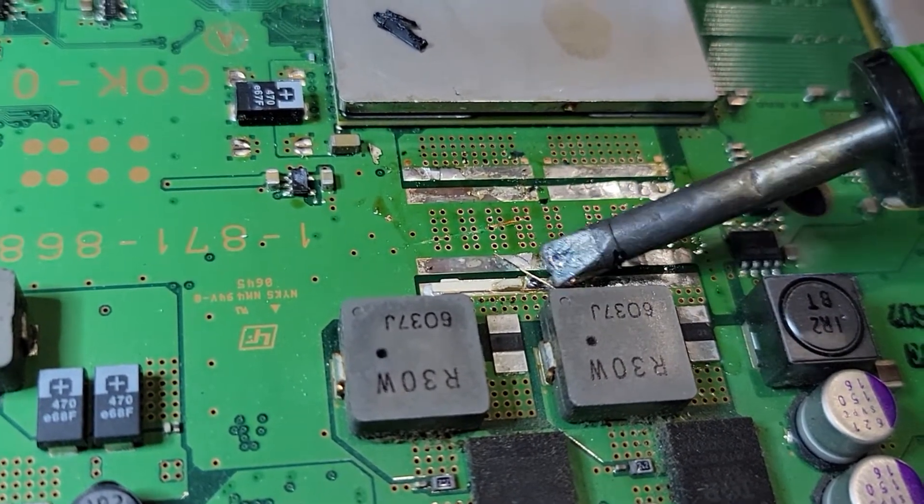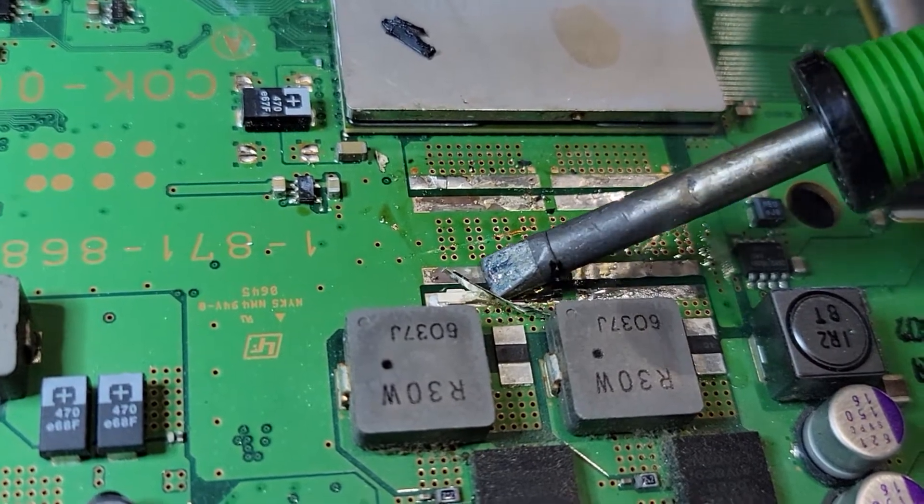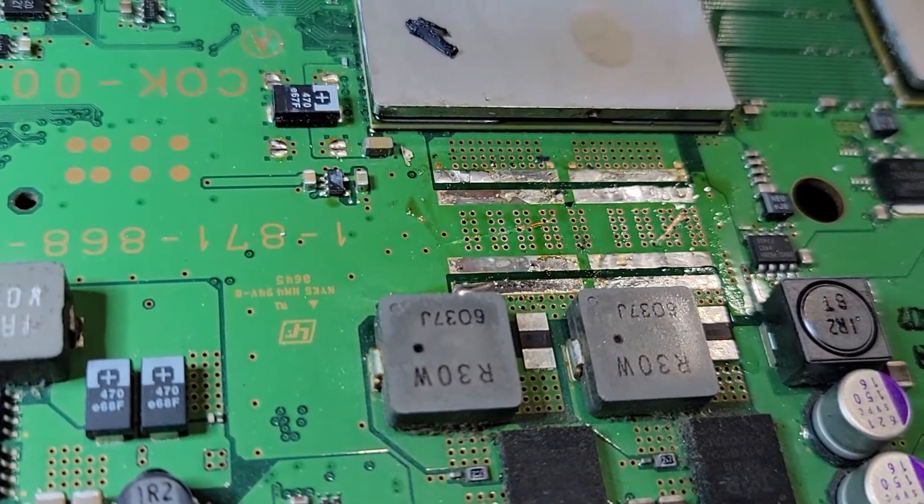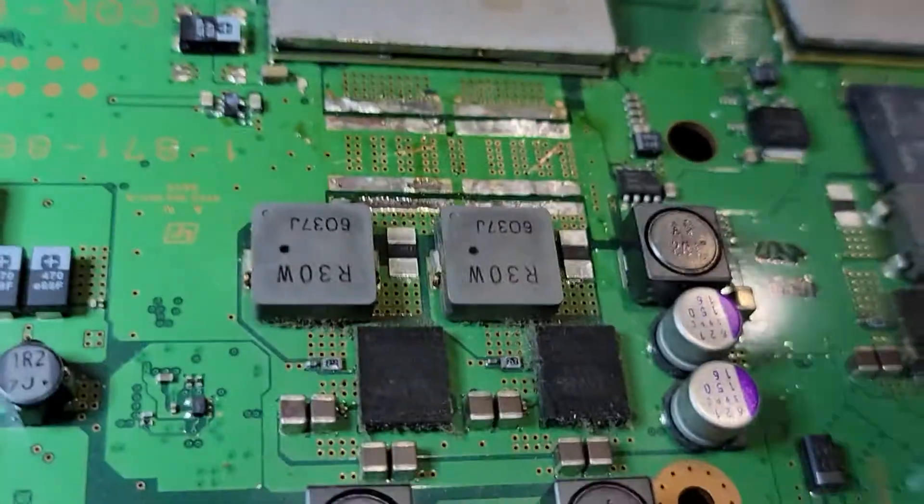Put a flux on there. Yeah, this slugs right off. Adds up the old caps. There we go. Alright, let's get the next two off.